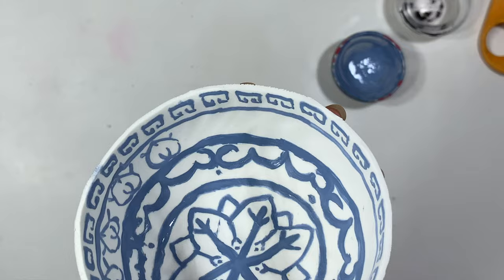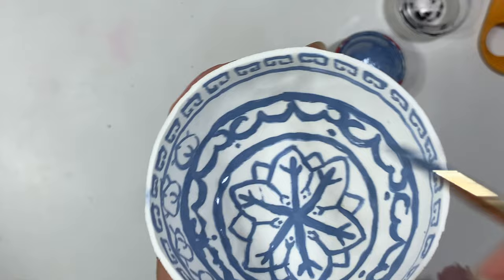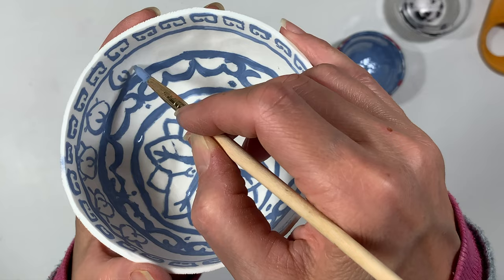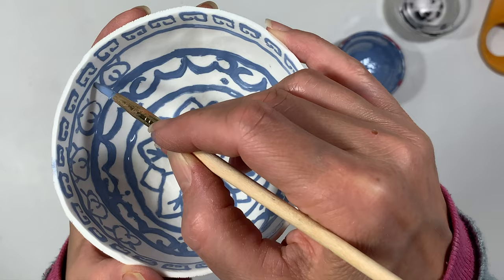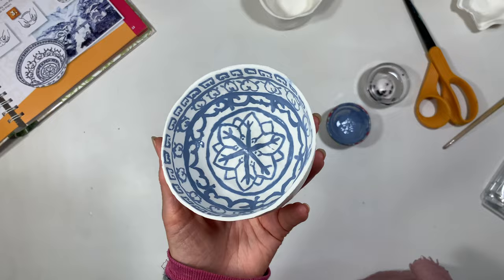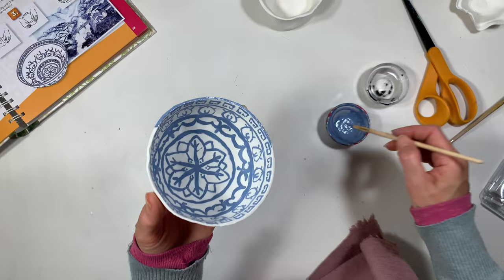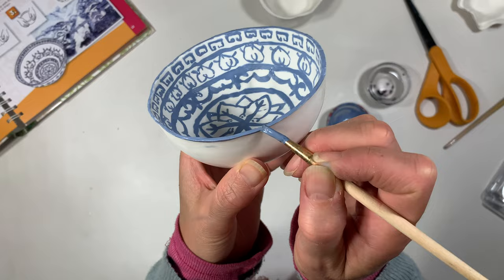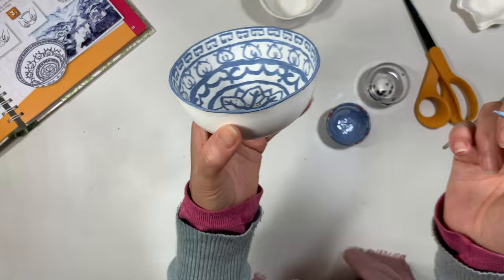This was a really long project — I'm going to show you in real time how long it takes to paint. It was meditatively slow, and as I worked on each section I found it quite relaxing, although I was a little impatient to finish. I quickly realized this was going to be far more challenging than what my 10-year-old can do. If you'd like to see her bowl, you can check out the blog post that accompanies this video — that link is down in the description box below — along with all the materials we used.